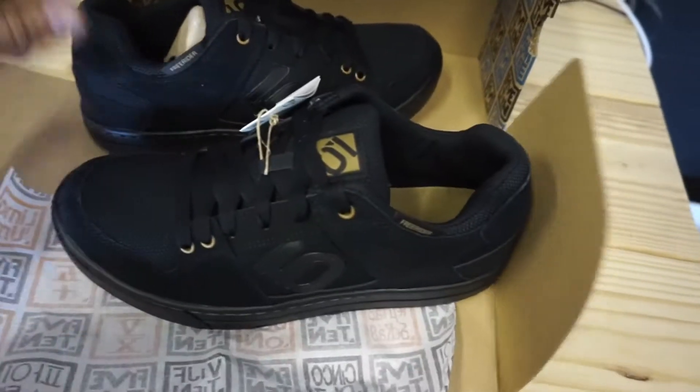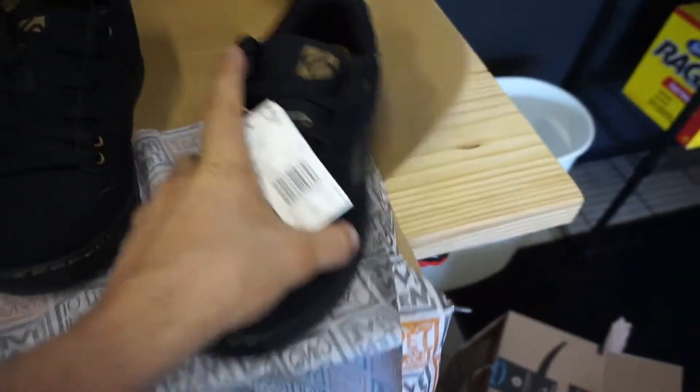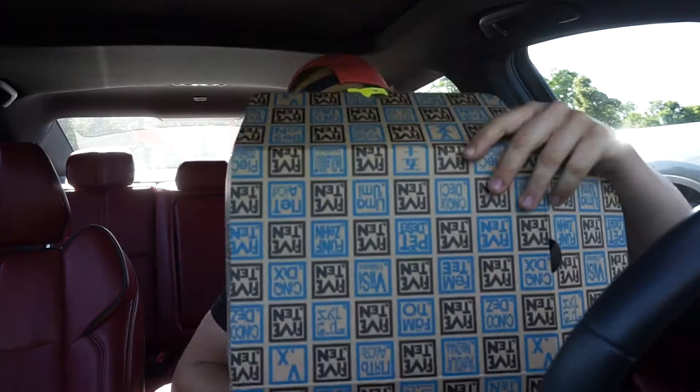Oh baby, check these bad boys out! Welcome to my whip — just a change of scenery today for this video. But as you saw from the beginning, I think you know what it's about. You can probably see the bike on the back of the car — guess what, I got new shoes.